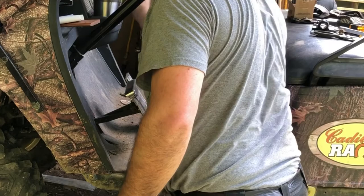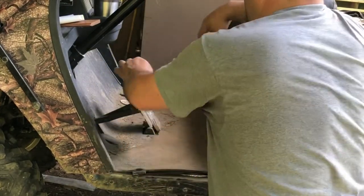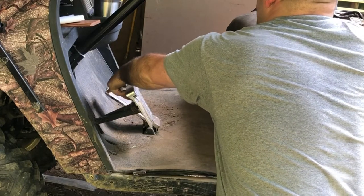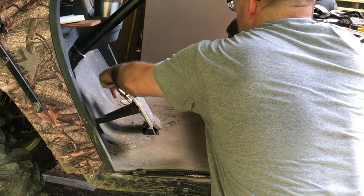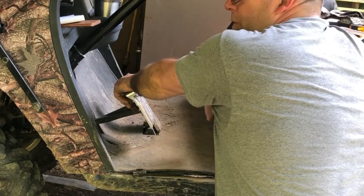Hopefully it'll move - let's turn it on, put it in reverse... Nothing. So after all that, that's not the issue.